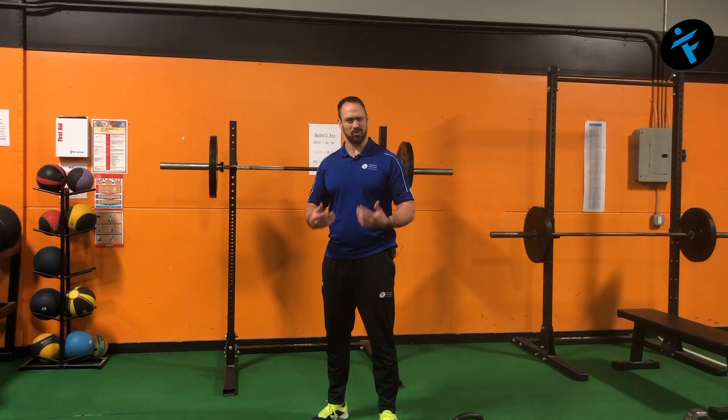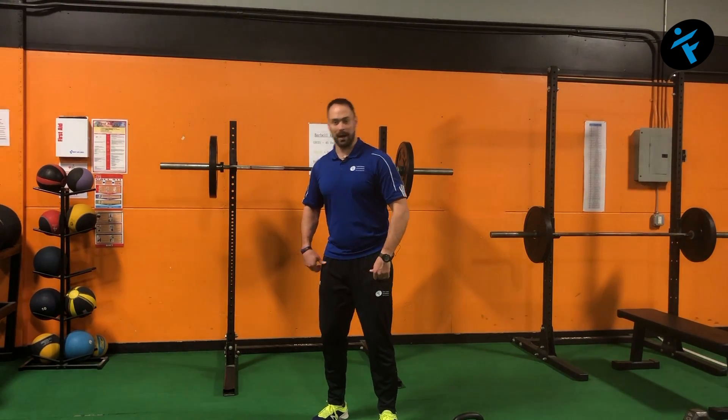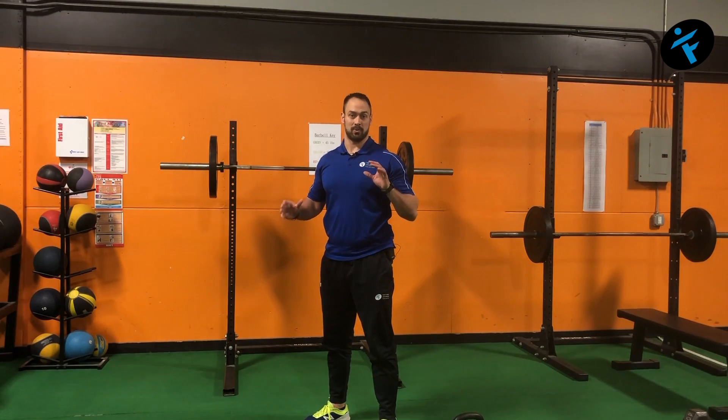Being able to do a deep squat — for people who have had a series of knee injuries or just generally lower body problems — can be challenging. And it's a really cool thing to accomplish for the first time: you go 'holy cow, I was able to squat all the way down and get back up and my knees don't hurt.' So we're going to go through three exercises to progress you to be able to do that.